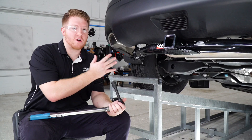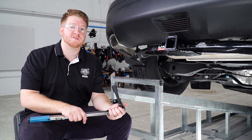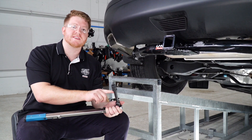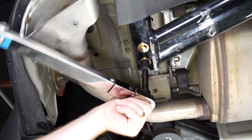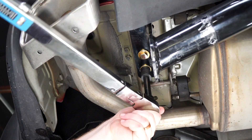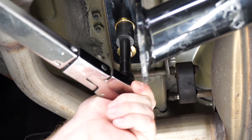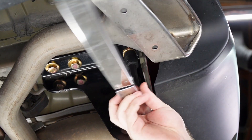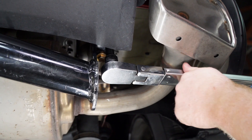Now that we have all of our hardware in place, we're going to go ahead and tighten and torque all of our bolts according to the manufacturer specification. All of our bolts will be using a 19 millimeter socket, and it helps to use a five inch extension. We'll repeat on the passenger side.